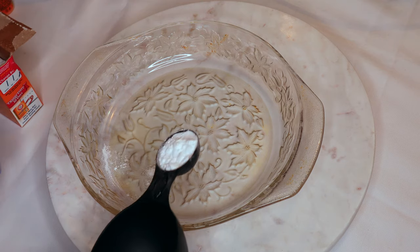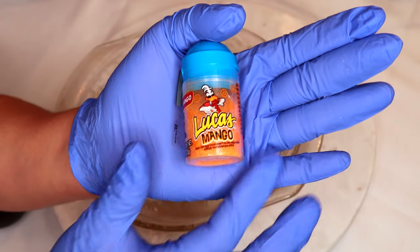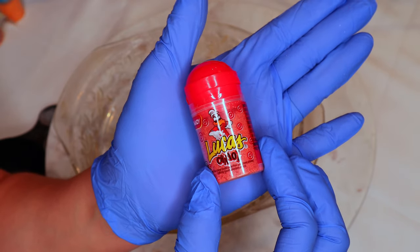Our first ingredient is going to be baking soda and I'm using one tablespoon. What I really like about this recipe is that you can really make it your own, especially if you're thinking of selling these. You can change the size of the molds, the shape of the mold, the flavor.